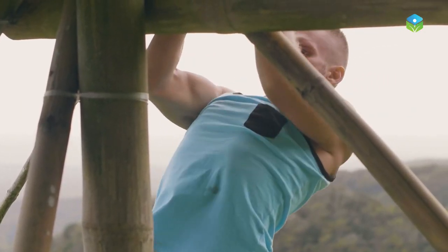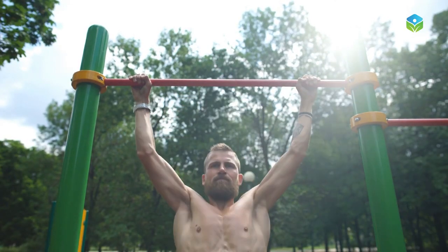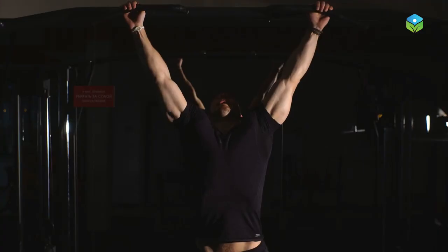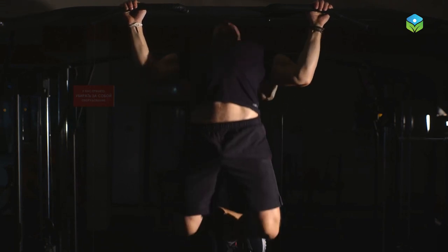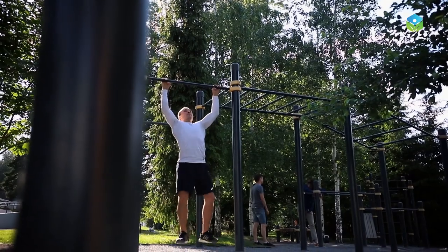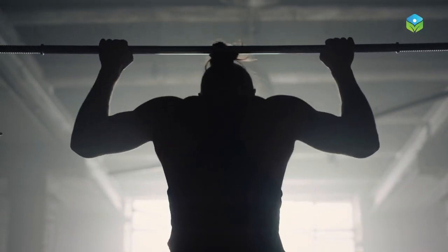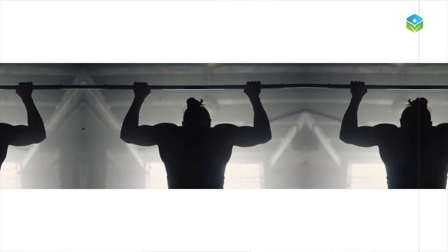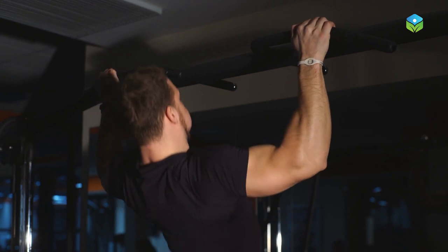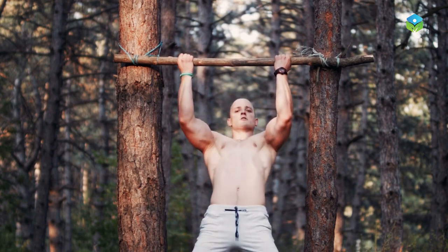Many people think that hanging from a bar will increase your height, but that's not true. Height is primarily determined by genetics and the length of your bones. While hanging from a bar can potentially help stretch and decompress the spine, it will not change the length of the bones or increase your height. It's worth noting that bar hanging can help improve posture, which can make you appear taller. When you have good posture, your spine is in its natural alignment and your body looks taller. However, claims that various methods — including hanging from a bar — can increase height have not been scientifically proven.